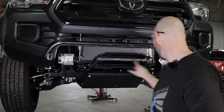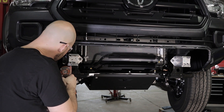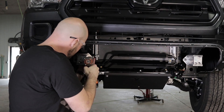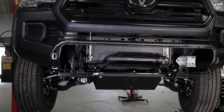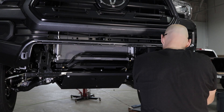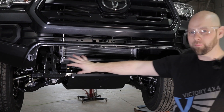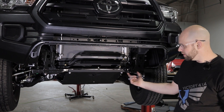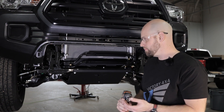Next we want to remove these aluminum standoff blocks from the crash bar — same 14 millimeter socket. Pull out the blocks. Now we also need to remove these little blocks here: there's one bolt here and then this little tow point which has two bolts and a third one. We're going to remove all that — these slide out of the frame and we don't need those anymore.